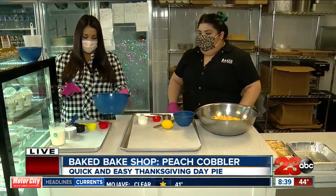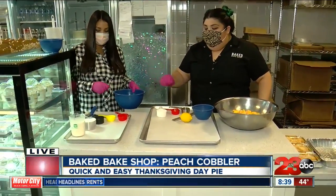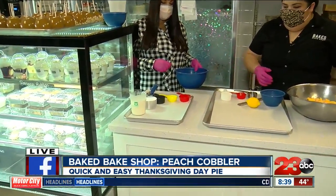And then we're doing the biscuit on top as well. Yes, just an easy drop biscuit. We have flour, we have cream, baking powder, salt, and some sugar. All right, let's get to cooking.